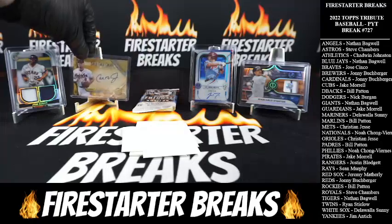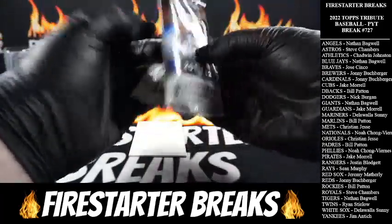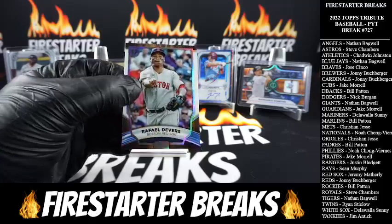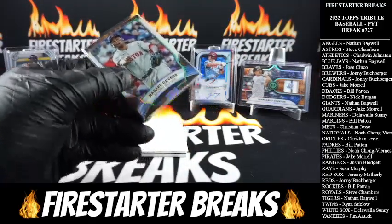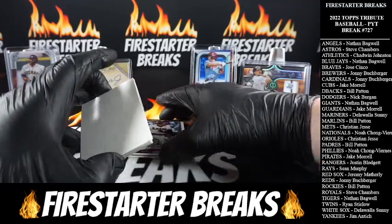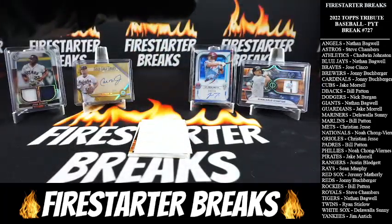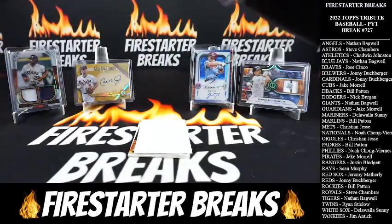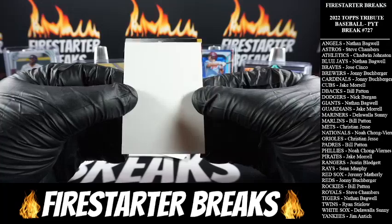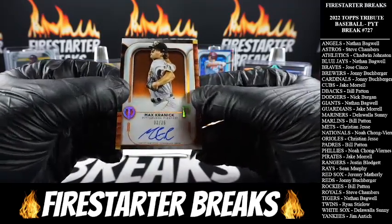Going to get some jerseys off here and start rocking the auto action — we are down to our final pack, here we go. We got Rafael Devers, Red Sox, with the base, going to Jeremy M. Our last base card is Rod Carew going to the Angels — old school baby, Nathan B. All right everyone, last card of the break — and that is Max Kranick for the Pirates, three of twenty-five.